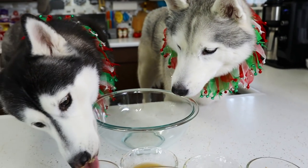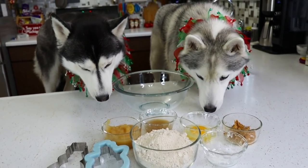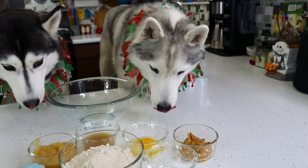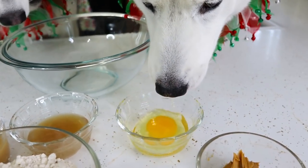Guess what we're doing today? Girls, you can't eat all the ingredients before we make the cookies. Stop eating ingredients!